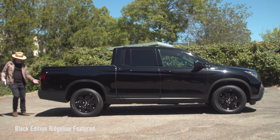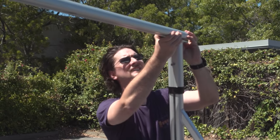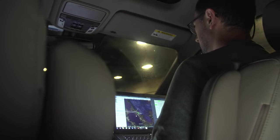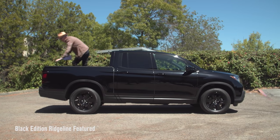Honda recently gave us the chance to make our wildest pickup truck dreams come true and to trick out a bunch of their new Ridgeline trucks. In this series, you're going to see what I and the Tested team — that's Norm, Simone, Sean, Kishore, and Frank — came up with. Let's get started.